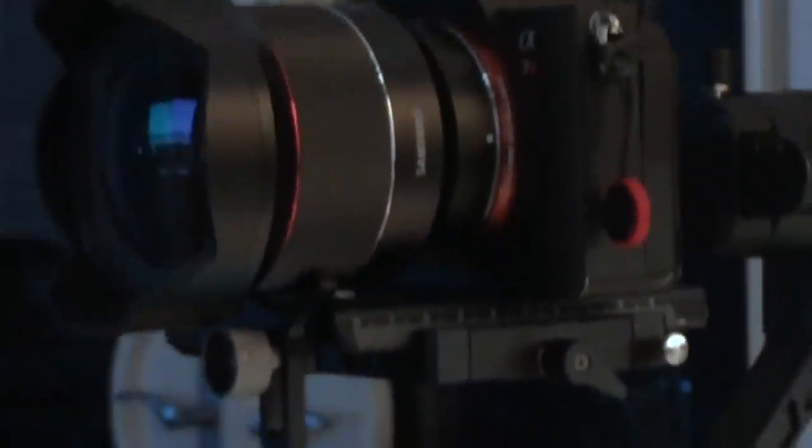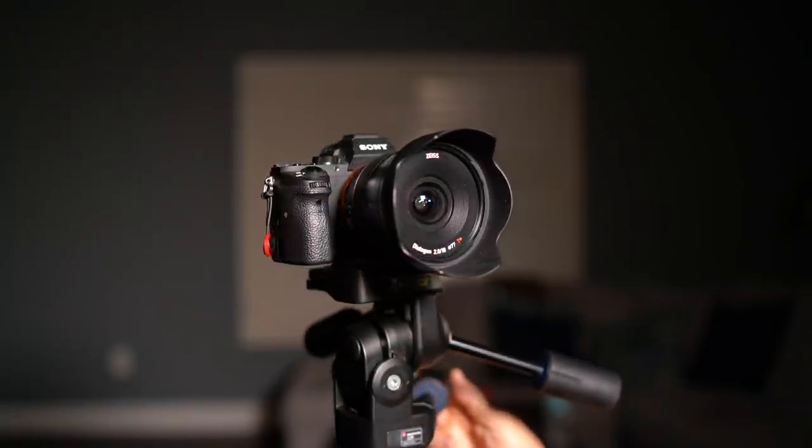One of my favorite combos is the A7R Mark III and a wide-angle lens. I prefer native wide-angle lenses, and I just wrapped up my review of the Zeiss Batis 18mm f2.8 lens, which is amazing. Apart from its really high price tag, it's really lightweight and really easy to carry around all day, especially in the heat.